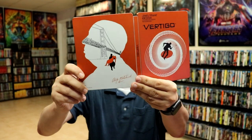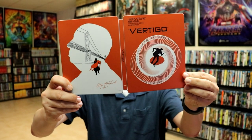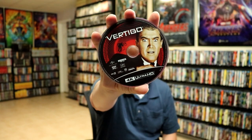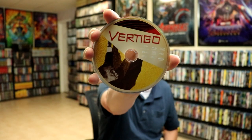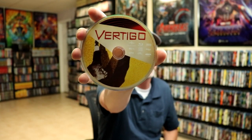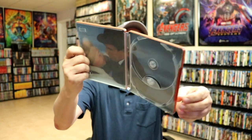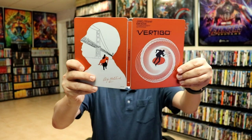Unfortunately, there are quite a bit of scratches on this particular release. On the inside we have our 4K disc with some disc art — really like this image. And we have our Blu-ray disc with some other very nice-looking artwork.